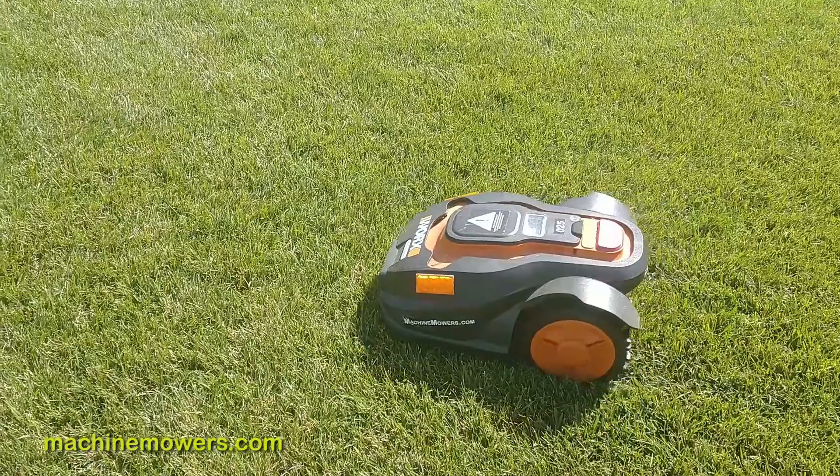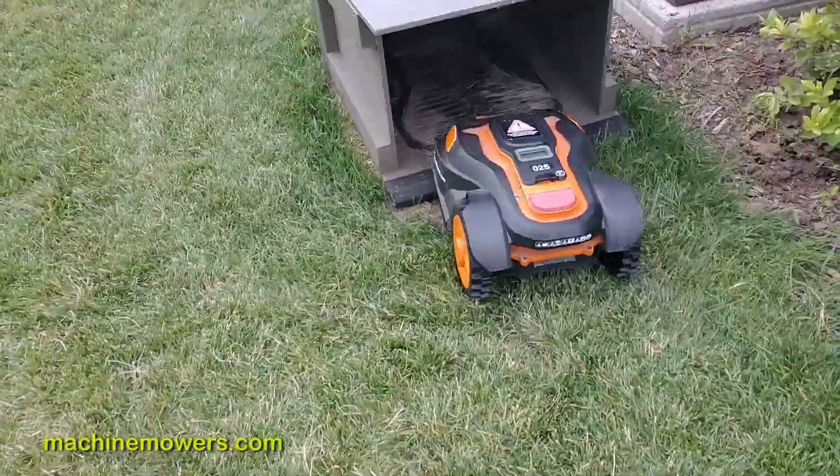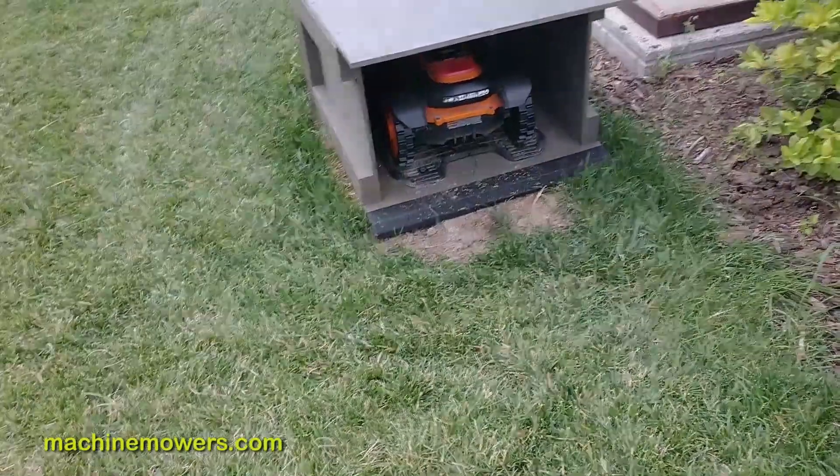The robot must be reset correctly or docked correctly to start its loop so it can mow your lawn successfully as programmed. The goal is to have it be completely autonomous, so it's able to repeat its loop.